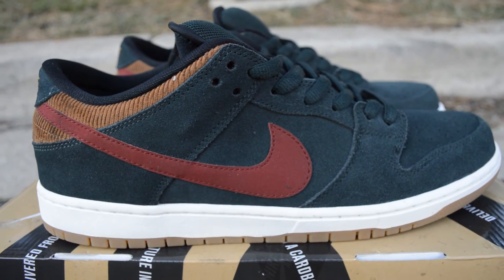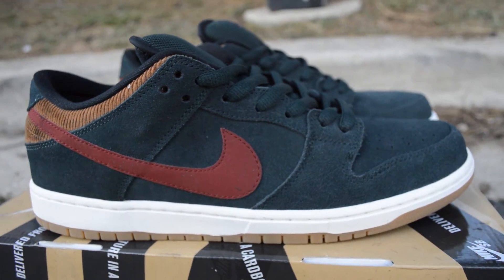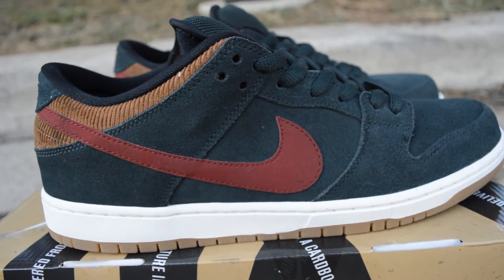Alright guys, so that was the review on the corduroys. Let's go check these guys on foot.